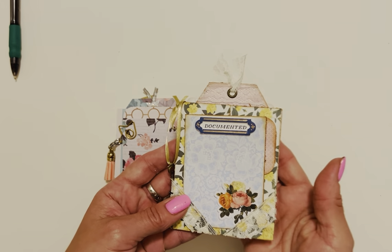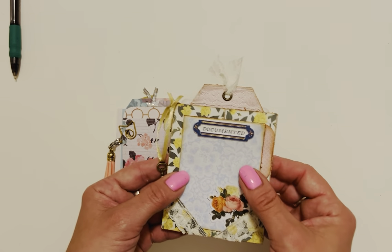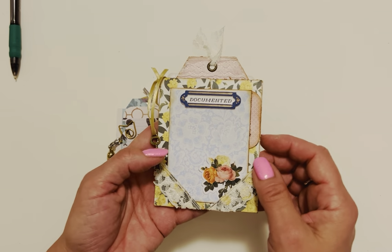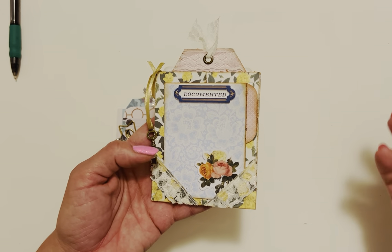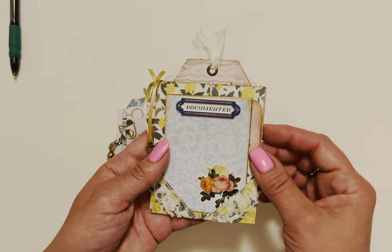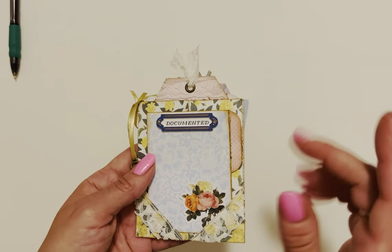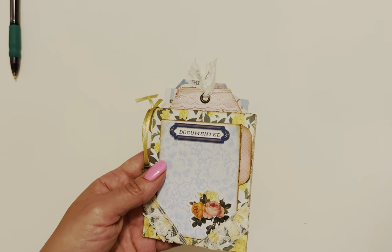Hey guys, Ro here and welcome to this tutorial. Today we're making these fun cute little gatefold style pockets. They are just adorable with some fun little elements to play with. You can use them for happy mail or flat mail, perfect for a gift card holder, inside junk journals or mini albums — really fun and super easy to make.